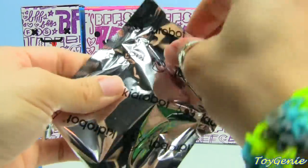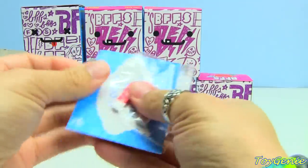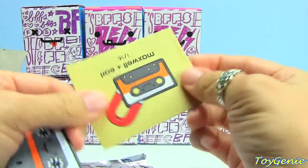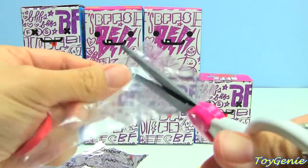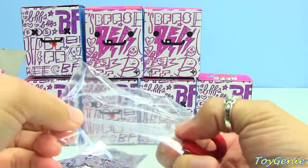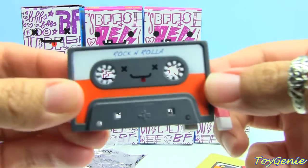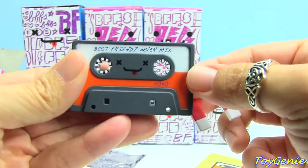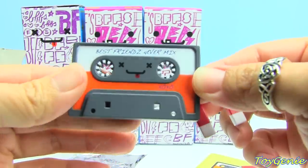This one feels kind of flat. We got 'You Can't Erase True Love.' This is Maxwell and Earl. Here is the magnet and here is the cassette tape. On one side it says Rock and Rolla and the other side says Best Friends Forever Mix.